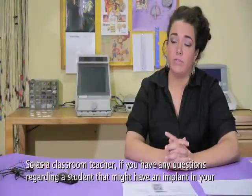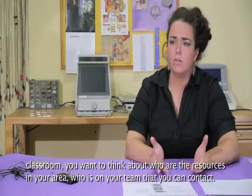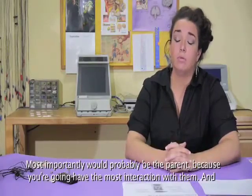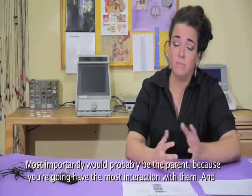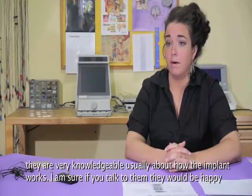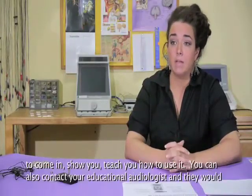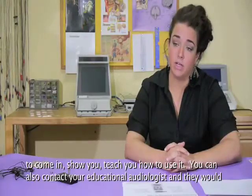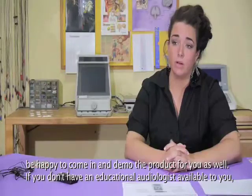As a classroom teacher, if you have any questions regarding a student who might have an implant in your classroom, think about who your resources are — who's on your team that you can contact. Most importantly would probably be the parent, as you'll have the most interaction with them, and they are usually very knowledgeable about how the cochlear implant works. They would likely be happy to come in and teach you how to use it. You can also contact your educational audiologist, and they would be happy to come in and demo the product for you.